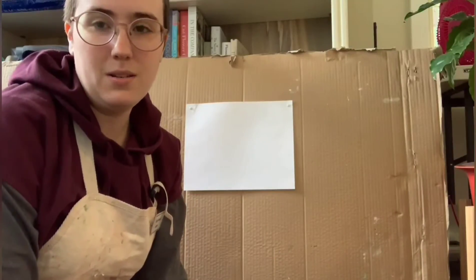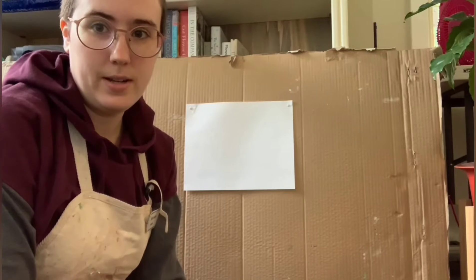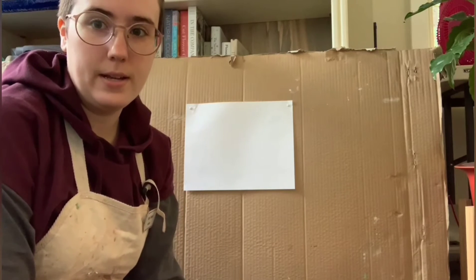Hey everybody, welcome to Gabby's Craft Corner. Today we're gonna learn how to do a painting.